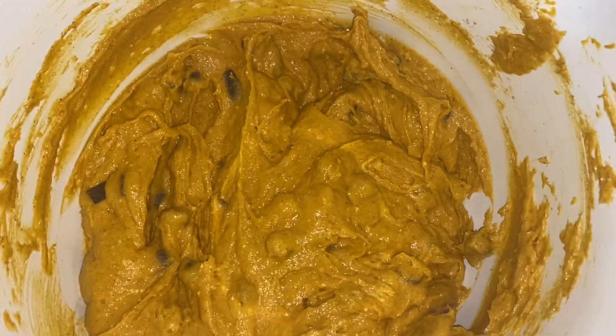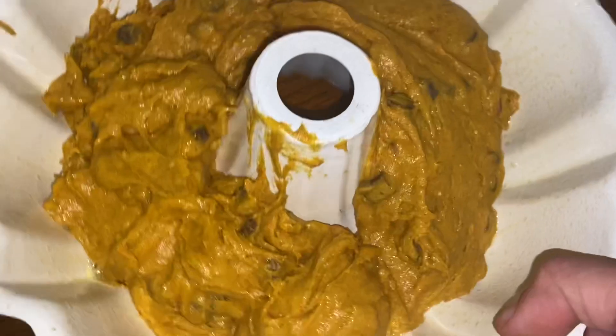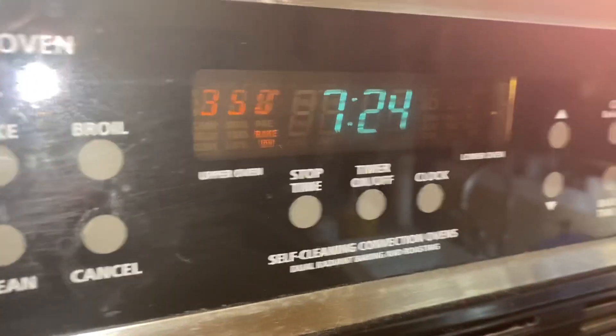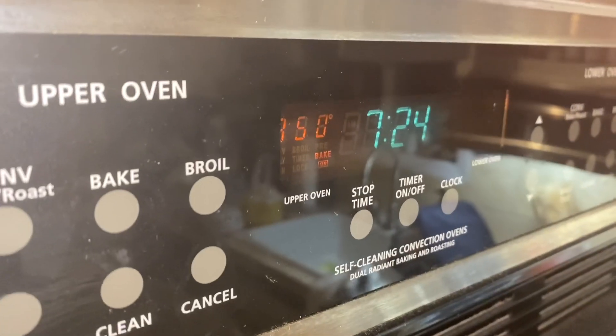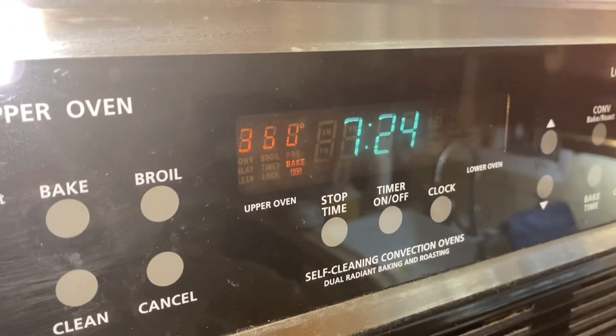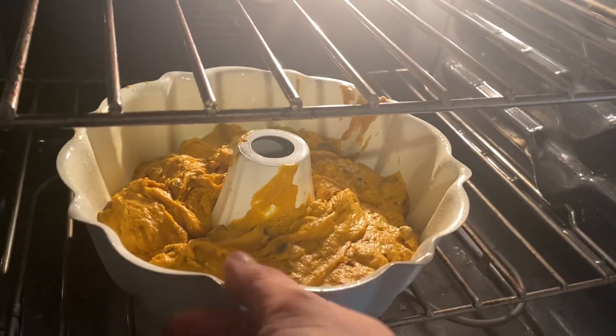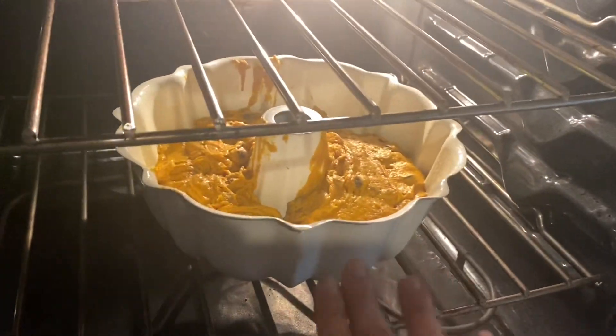Take the pan of your choosing that would hold a normal cake, grease the pan, and then put the mix in. Now it's going to be very, very thick — that is totally normal. Preheat your oven to 350 degrees and just pop that in there for about 30 minutes.